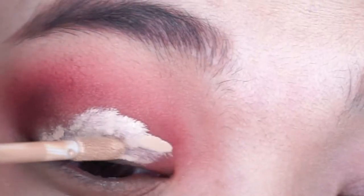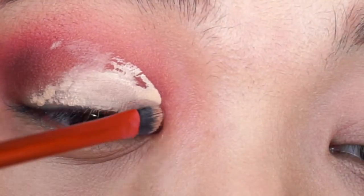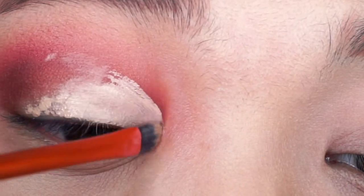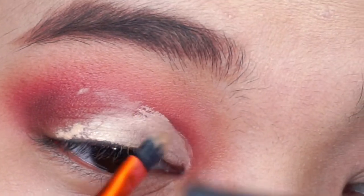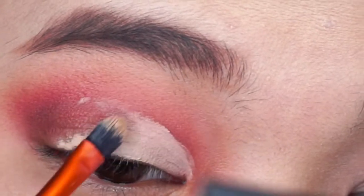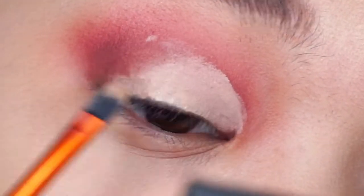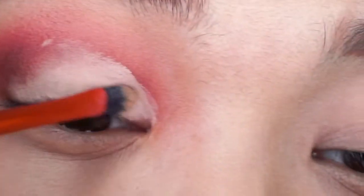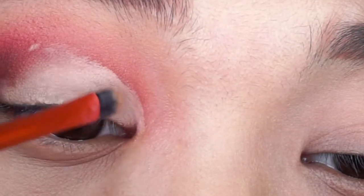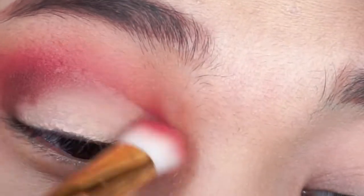And then kumuha ko ng concealer kasi maglalagay tayo ng glitters. So kumuha ko ng parang detailer brush — nakikita nyo parang medyo may pagka half cut crease sya. So medyo important tong step na to para mas mag-pop yung glitters natin later. Okay lang kahit hindi super linis pero important na may concealer ka.